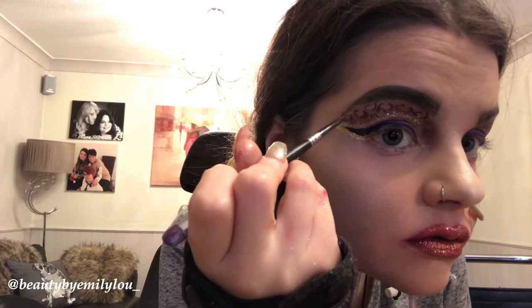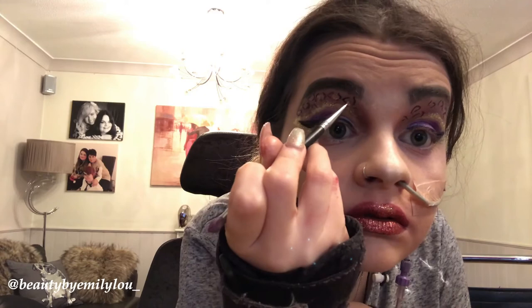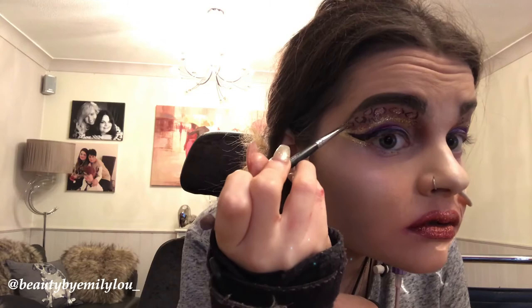I'm now taking the glitter primer again and adding a different color glitter to my eyes — the NYX Bronze Glitter — as I felt it needed a different color. The two glitters really pop and it just makes my eyes seem so sparkly. I'm repeating that step on the other eye.